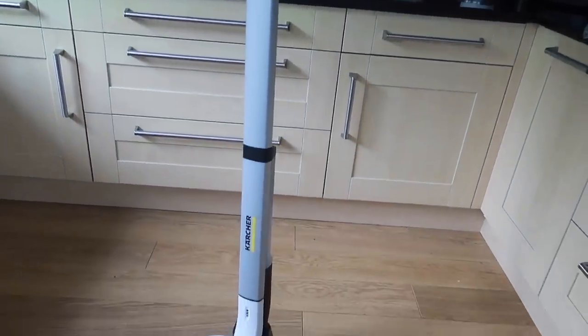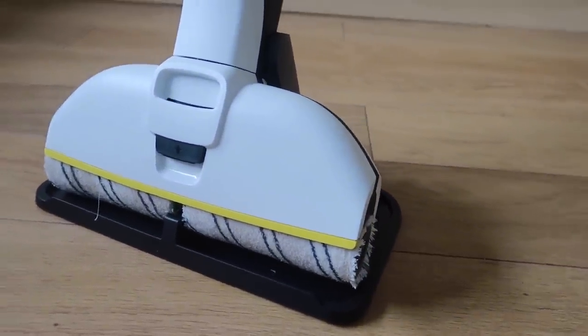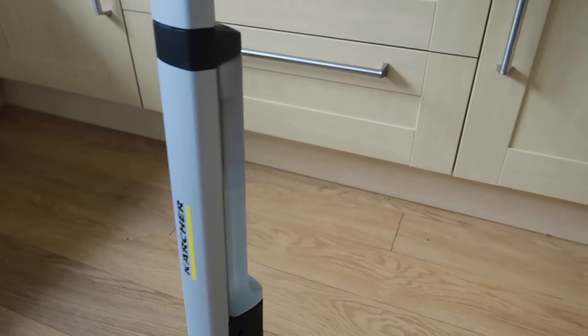This one is cordless, so you just charge it. It came yesterday, we charged it, and I'm going to use it today. As you can see, it has painting rollers at the bottom and they spin. This is not a steam mop — you have to put water in. It's from Karcher and comes with a cleaner where you add about a cupful to the water. I watched a quick video; I think this is quite new.